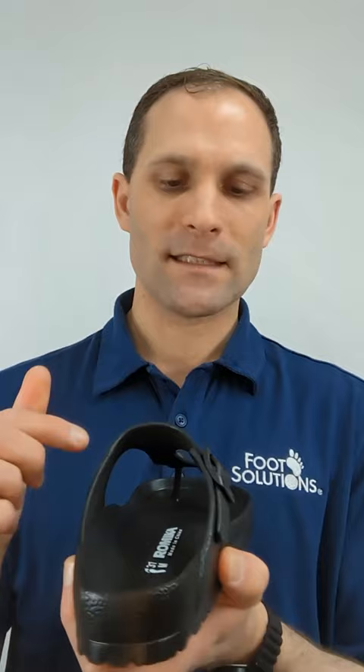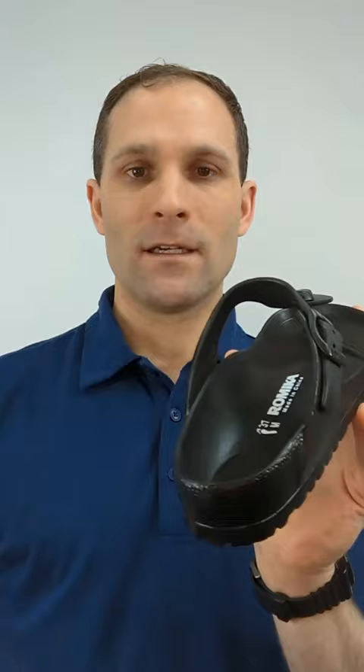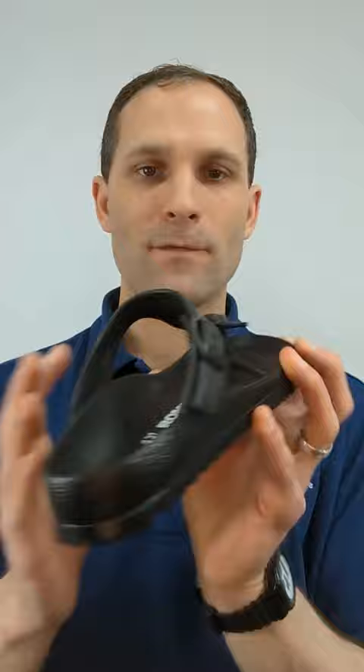A couple of cool features about this sandal: number one, it's got a buckle on the side here which really helps to tighten up the sandal around a narrow instep. If you have a low instep right here that doesn't necessarily touch the top, you can now tighten this up, which is a great feature for a flip-flop sandal.